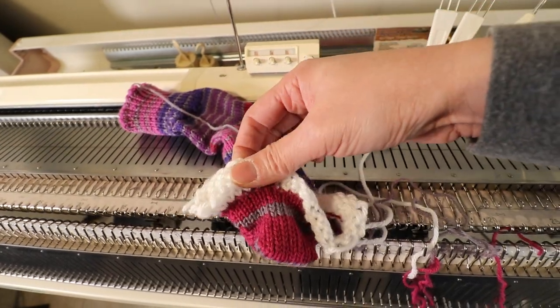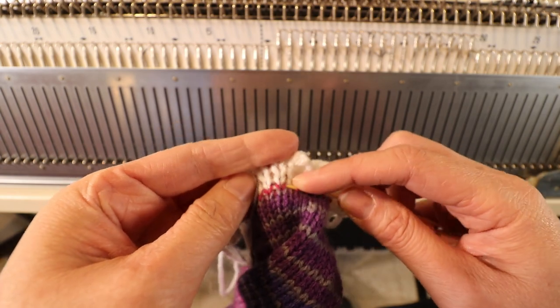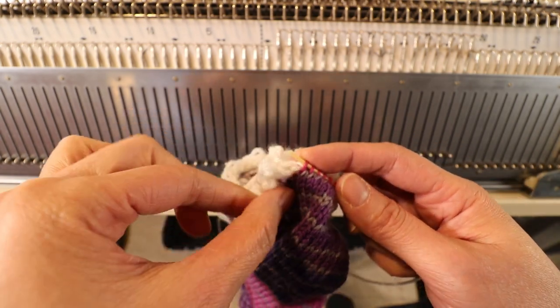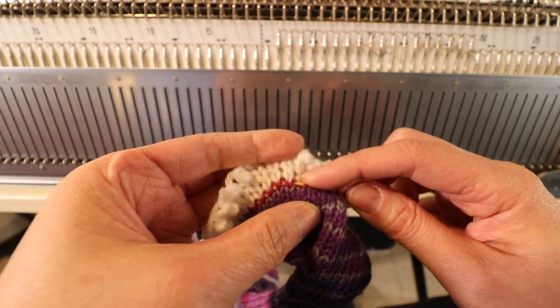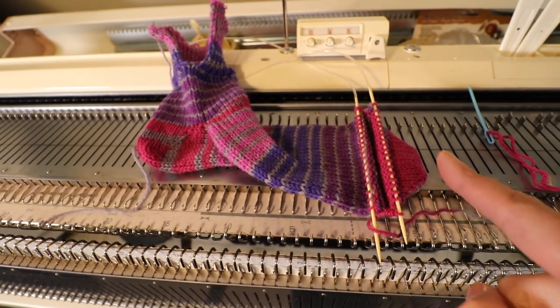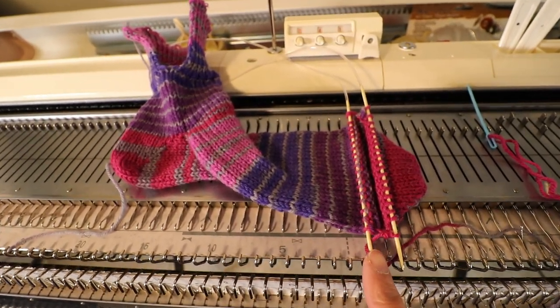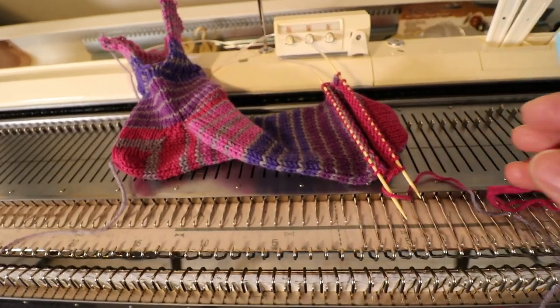Now you can see what it looks like off the machine — here is the cuff, we just have to sew up the one seam. Here is the first short row, and there will be some holes but we can sew them up from the inside so they're not obvious. The last part is the short row for the toe, and we just need to do a kitchener stitch. I'm picking up the right leg of the V on a circular needle and taking off the waste yarn. I place the stitches on the circular needle with equal numbers on both sides and then do the kitchener stitch.